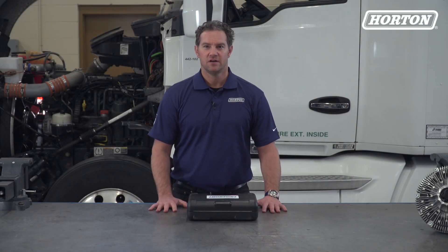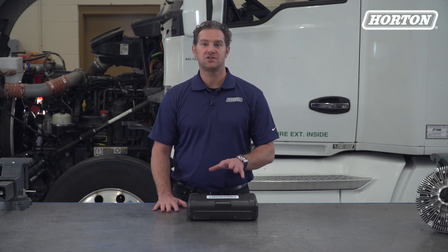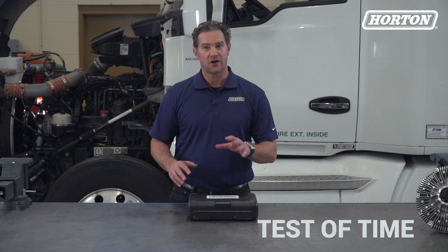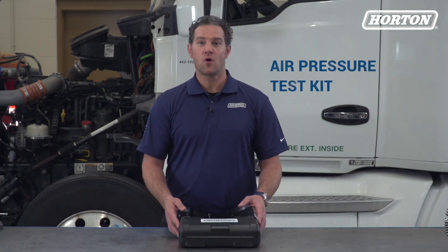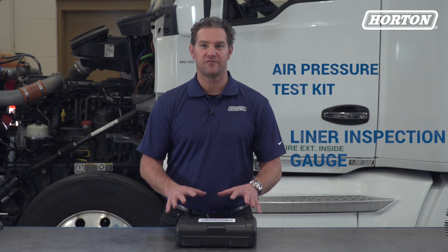Hey again, Doug Sidney here. Today at Horton in Roseville, Minnesota, we're going to show you how to perform preventative maintenance on pneumatic and friction fan clutches. These types of clutches are noted for their simplicity. They've also withstood the test of time and are on a lot of the trucks you see on the road and in the shop. We're going to use Horton's air pressure test kit and liner inspection gauge to complete the following preventative maintenance checks. Let's get after it.